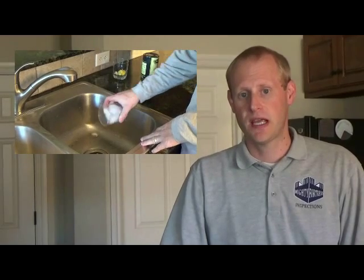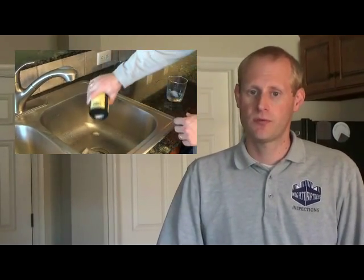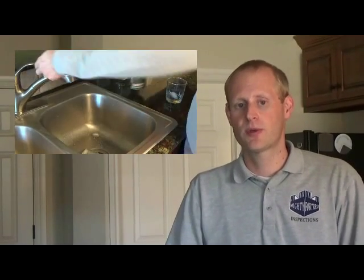The first thing that you can do is take ice and rock salt. Dump those down your garbage disposal. With the water running, turn your garbage disposal on and run it for 30 seconds or so. This will help to sharpen your blades.